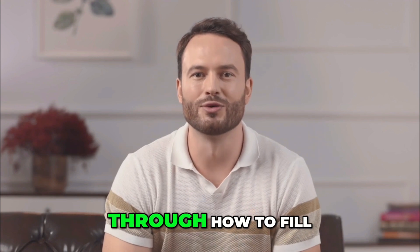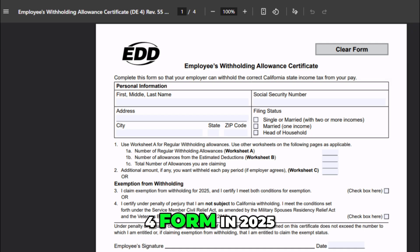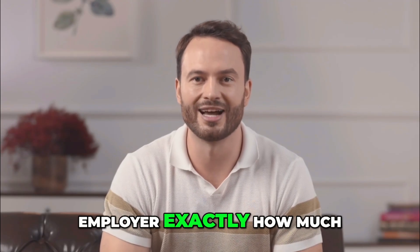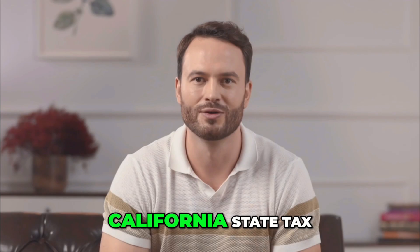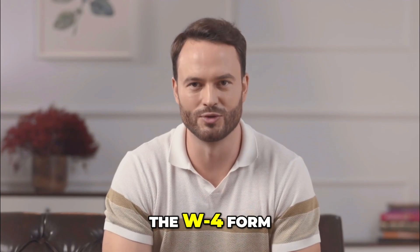In this video, I will walk you through how to fill out the California DE-4 form in 2025, also known as the Employees Withholding Allowance Certificate. This form tells your employer exactly how much state income tax to take from each paycheck. Remember, this is only for California state tax — your federal tax uses the W-4 form.